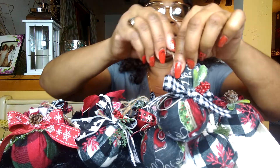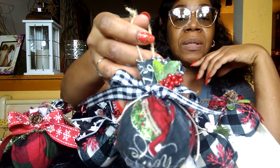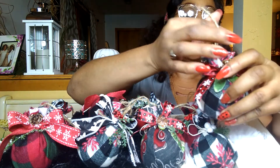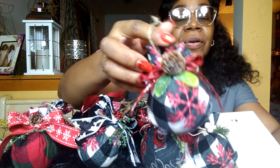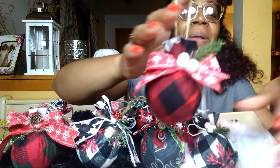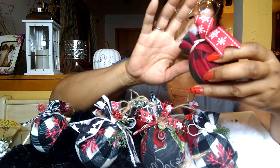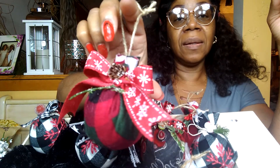I've been seeing some beautiful country buffalo check ornaments. This one is red truck. This one is black and white buffalo check with snowflakes on it and gnome fur. This one is red and black buffalo check, and I've got the red and green buffalo check.